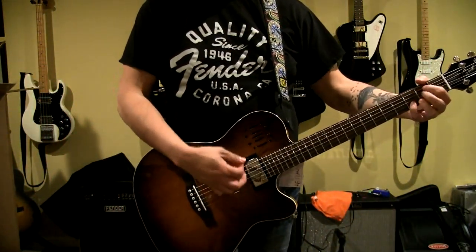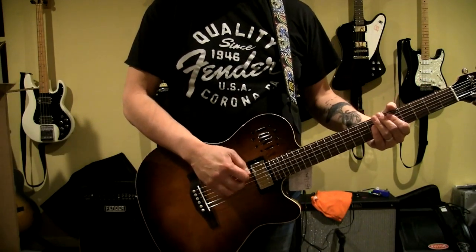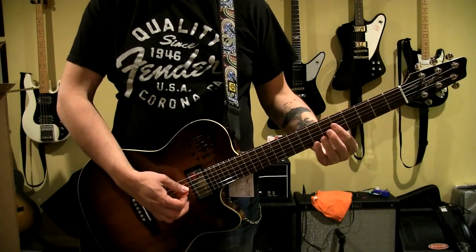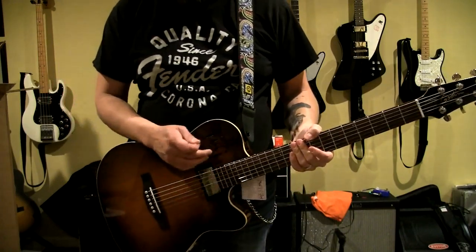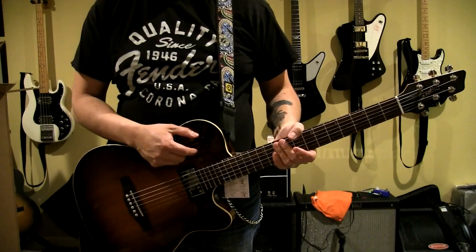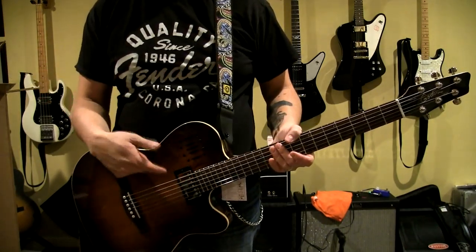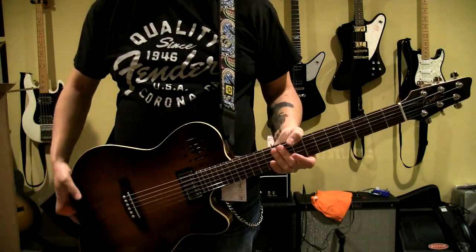I had to order it sight unseen and unplayed. Time will tell - I have a gig coming up with it soon, so we'll see how it holds up with that. I may swap out the strings but I don't know if I'll be able to return it with new strings on it. Anyway, that's that. Thanks for watching, guys.